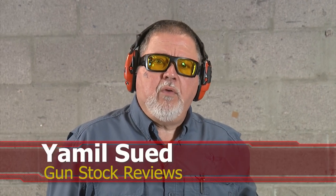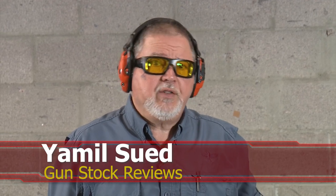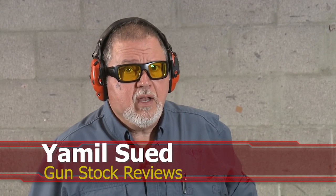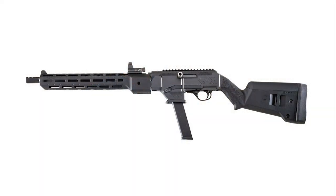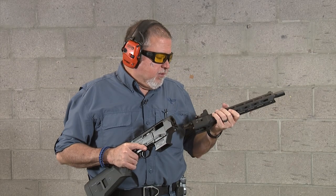Hello folks, this is Jamil Sweffer, Gunstruck Reviews. We're here in Scottsdale, Arizona at C2 Tactical, our favorite indoor facility, with the Ruger PC Carbine — well, half of it at least — our setup that we have completely changed from the original carbine that we got at the end of 2017.